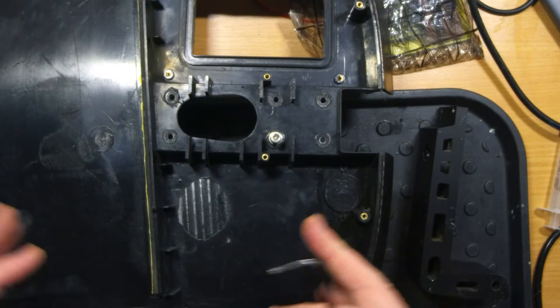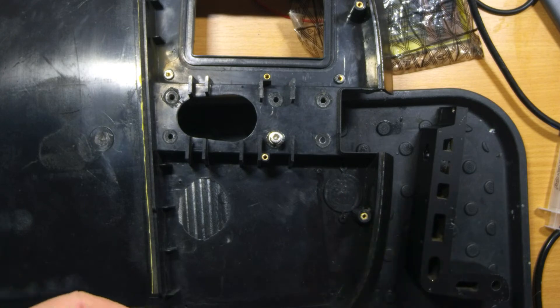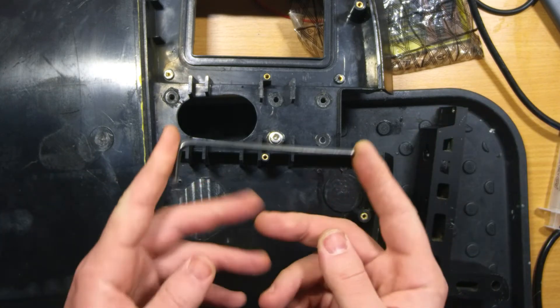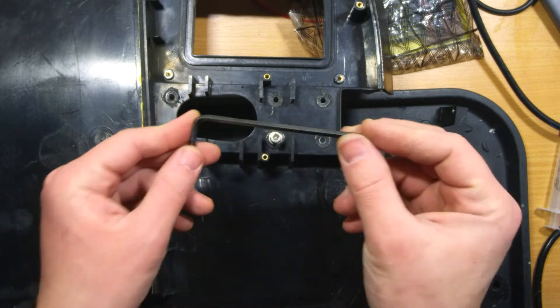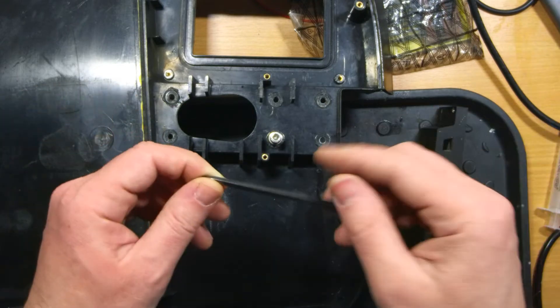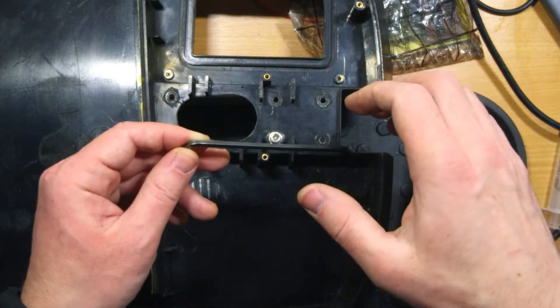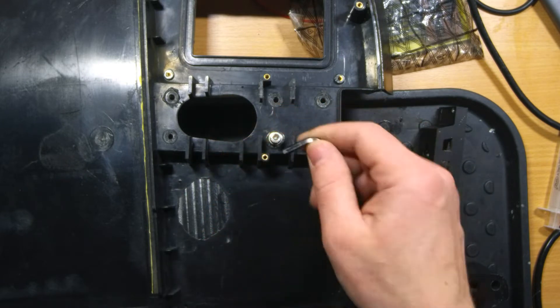For you guys who do not know how to properly screw these screws and what torque to apply, here is a good instruction: just take this kind of key — it must be as basic as you can find. There shouldn't be any keys with a special mechanism or long arm, because with a simple short key you cannot apply too much force to these screws.